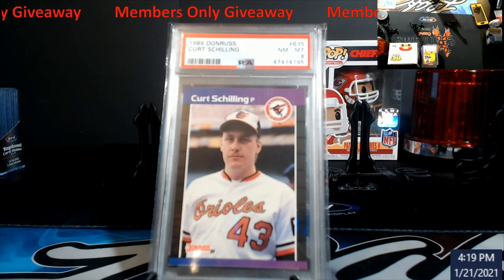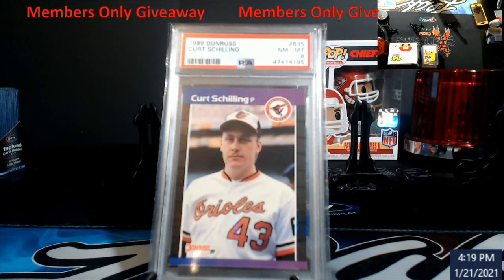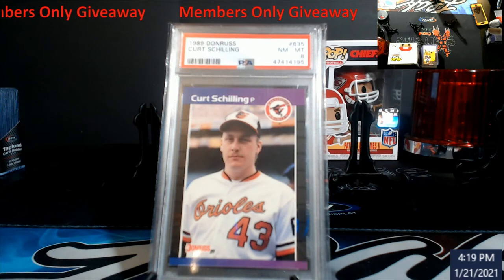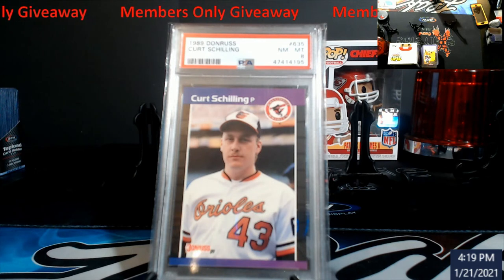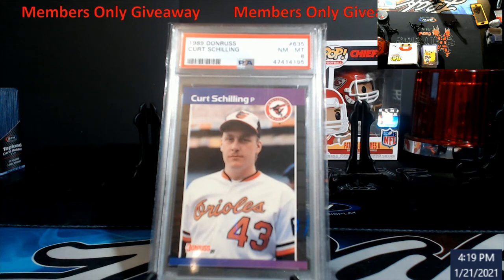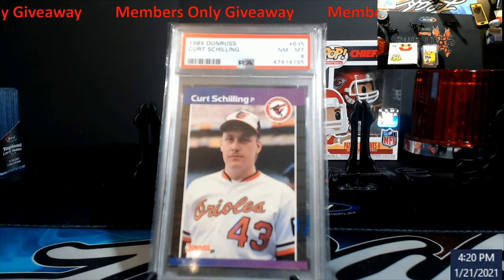These giveaways can happen anytime — on the spur of the moment, you never know. I could be live doing something and give something away to members only. For non-members, there will also be giveaways throughout the year, but you have to watch the videos all the way through because I'm not going to advertise it. It won't be at the beginning or the end — it'll be somewhere in the middle where it just cuts to a giveaway. It could be anything, even something pulled out of a box.